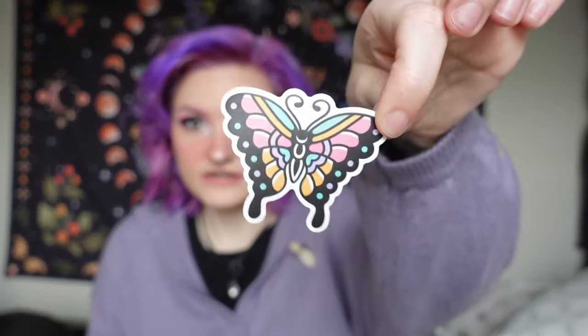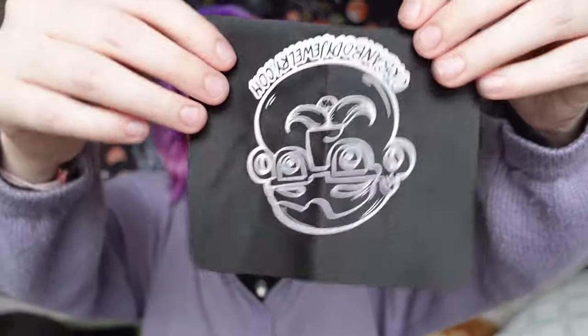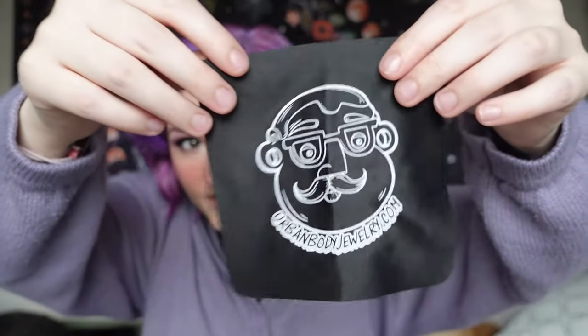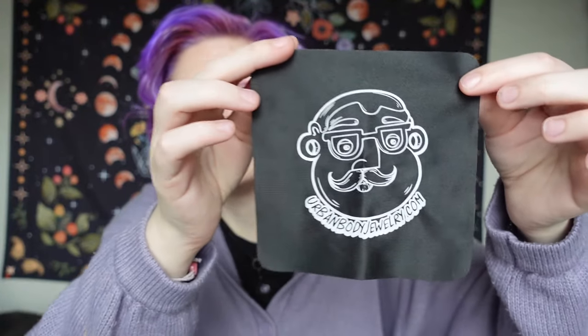We have this butterfly sticker — it's like crocodile, alligator, traditional art — and this skull and a flower. And this is like a microfiber cloth that you can use to wipe down your glasses, which I actually needed a new one, so I'm going to use this. You can wipe down glasses or wipe down your jewelry. And I love stickers, so that is nice to include.